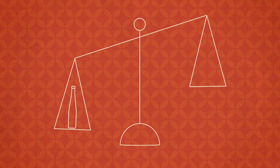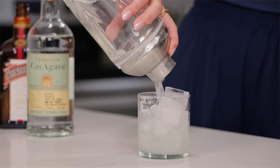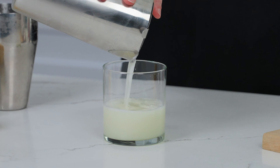Now that you know the why, when should you opt for shaken versus stirred? A good rule of thumb is if you have a balance of alcoholic and non-alcoholic ingredients in your cocktail, you shake it. Think cocktails made with citrus, like a margarita, or egg whites, like a gin fizz. Shaking ensures that you get the ingredients thoroughly combined, a great chill, and a nice frothy finish.